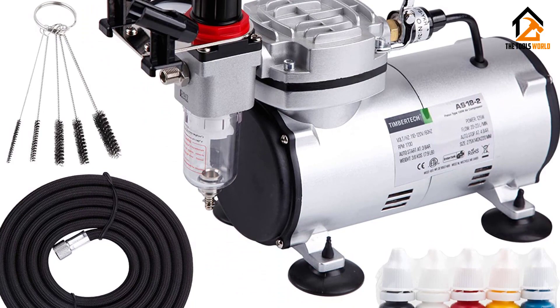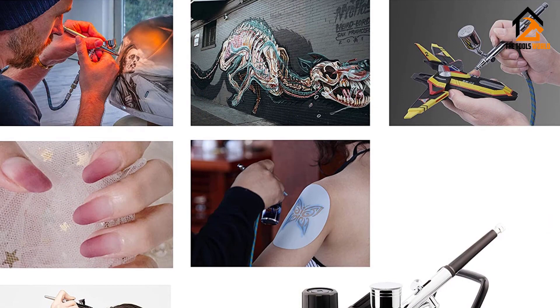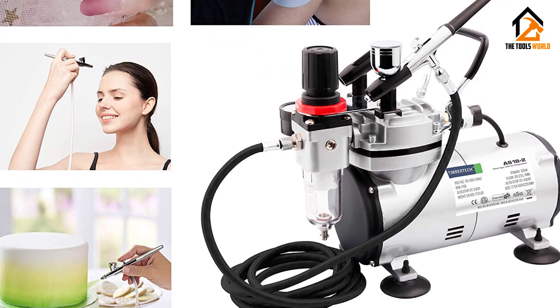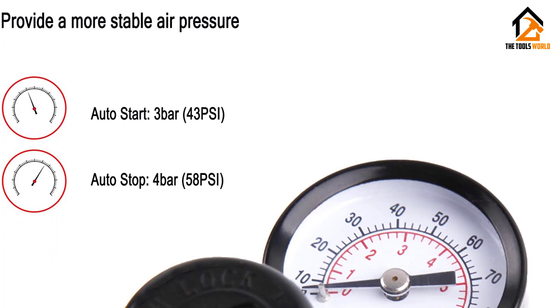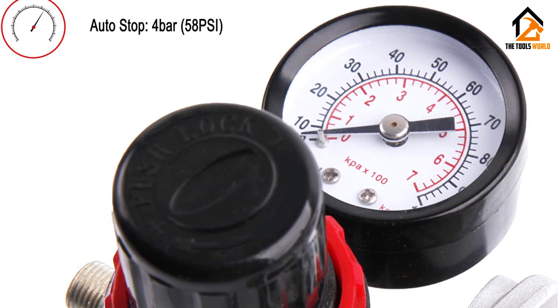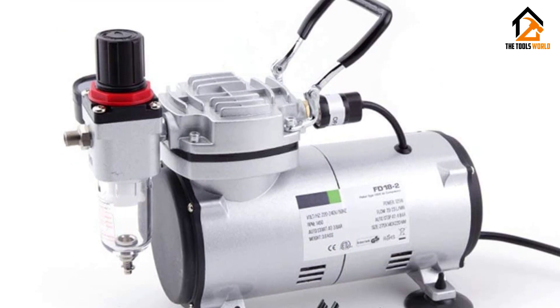The air pressure is 20 to 23 L per minute. It is an auto-start compressor that also features auto stop. It is an excellent choice for airbrush guns with 0.2 to 0.8 mm nozzles. Thermal protection helps it stop when overheated. It includes a pressure gauge showing maximum working pressure, providing constant pressure with zero pulsation. The inclusion of rubber feet provides a strong grip. It is ideal for makeup, temporary tattoos, nail art, helmets, automotive illustration, hobbies, and crafts.